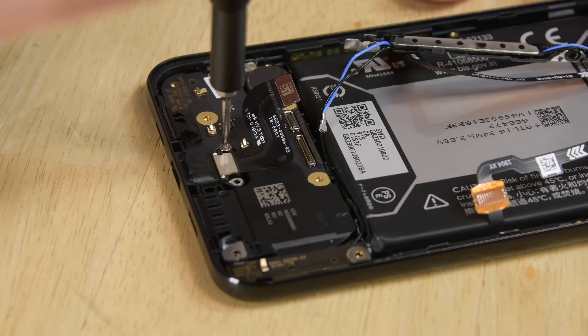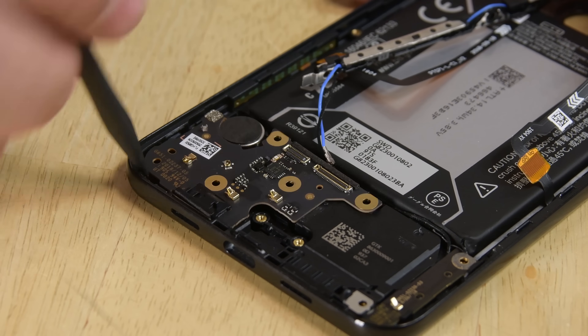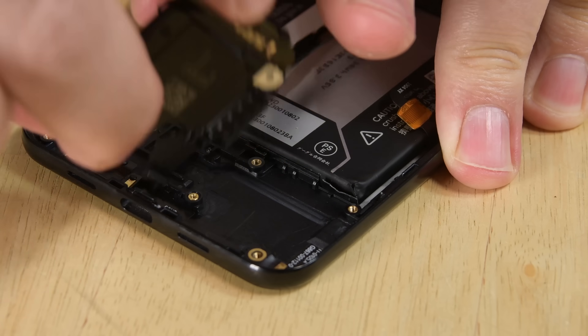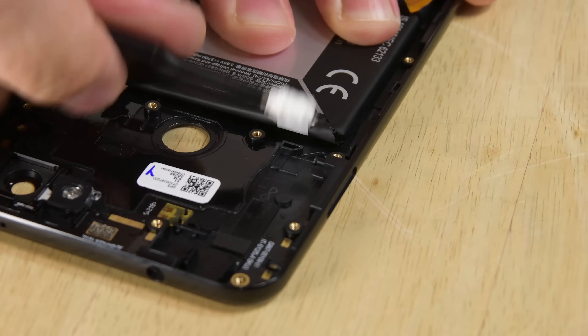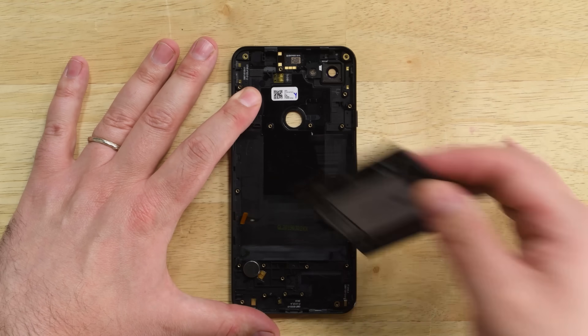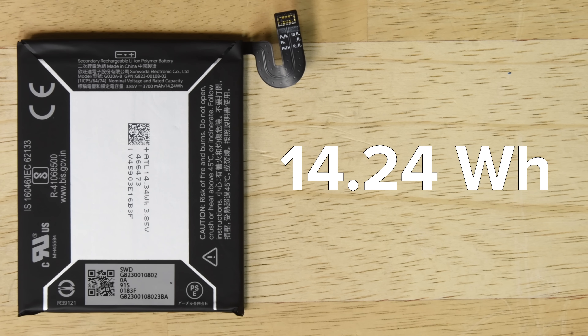Turning our attention to the bottom of the phone, we find the modular USB-C port which is screwed in place, a daughter board which is home to a microphone, and the speaker. Lastly, we're left with the battery, which is thankfully held in place with adhesive tabs, making its removal a snap. This battery is a 14.24-Wh battery, which is a slight increase over the Pixel 3 XL's 13.2-Wh battery.